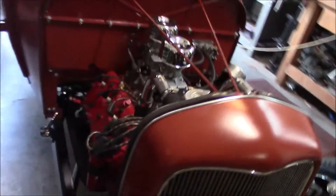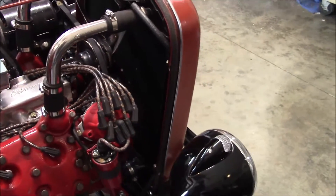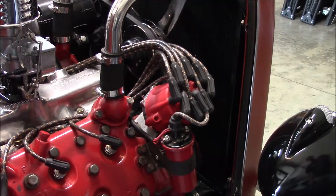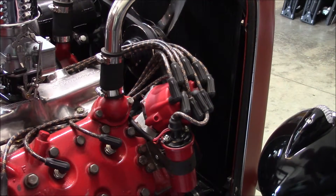Every once in a while I have a little bit of radiator fluid come out of my overflow, so I wanted to put an overflow tank on there to catch it. All the overflow tanks you can buy, they're just too big, too shiny, too new — wouldn't quite go with the traditional look that I'm going with.